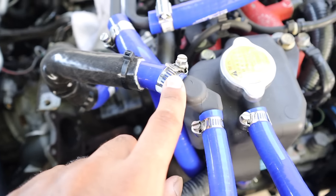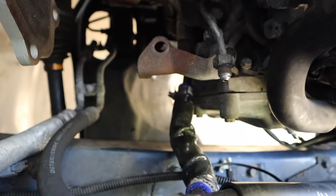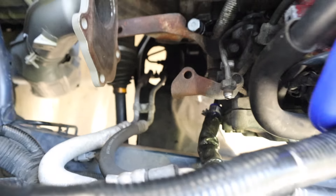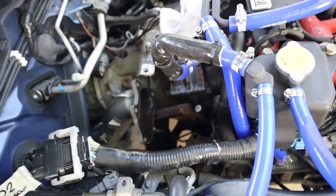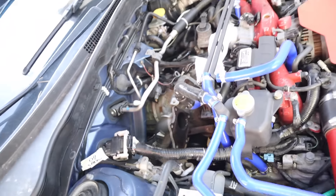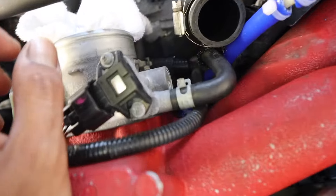We have the hose that goes from the cooling reservoir to the turbo, as well as the bottom turbo return for the coolant line. I went ahead and heat-sleeved around it because it's gonna get hot and you don't want any issues there. The vacuum hose is pretty straightforward.